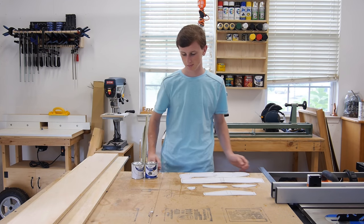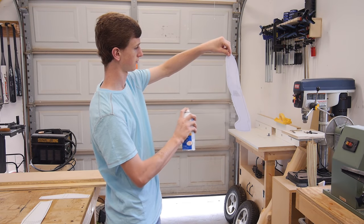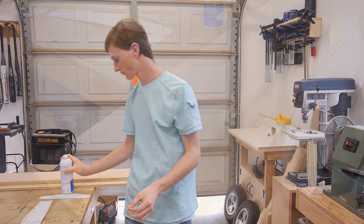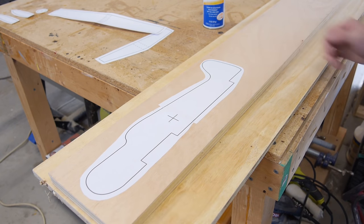Let's go ahead and get started with putting these templates on the wood. I'm going to start by attaching my templates to the piece of wood using some spray adhesive. Now if you want to make this plane yourself, I'll have a free download of the templates in the description below.